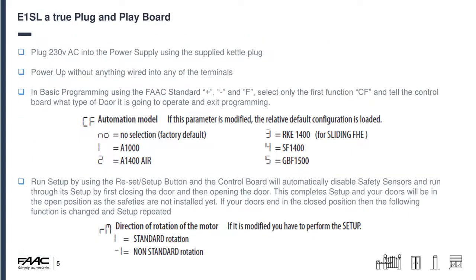The e1SL is a true plug and play board — it really is that easy. You need to put 250 volts into it; we supply you a kettle lead plug that you make up yourself, as we don't know how far your power supply is from your door. All you need to do is make up the lead, put power to it and turn the power on. You don't need to have anything wired into any terminals — it's usually best to leave it all out for now — and in basic programming using the standard plus, minus and F, the very first function is the only one you truly need.